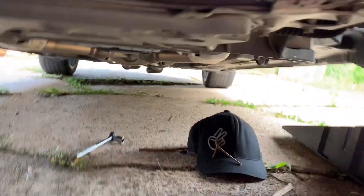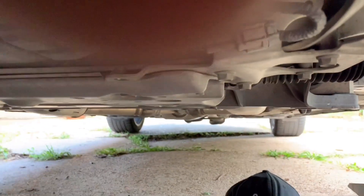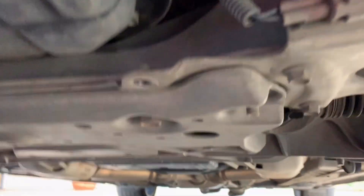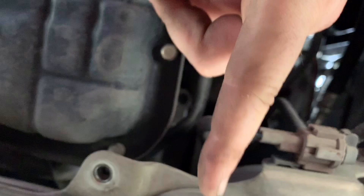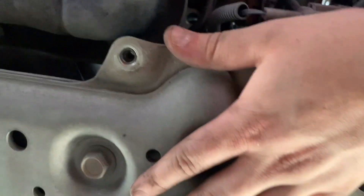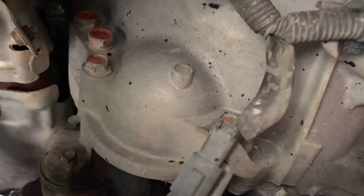Coming under the car — that's your oil pan, and the starter is gonna be right there. You can see the sway bar as well. The front of the car is this way, the rear is that way, and everything is gonna be right under here. I'm gonna get set up in a better position to show you where the bolts are.